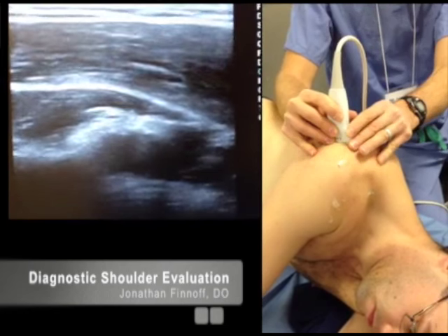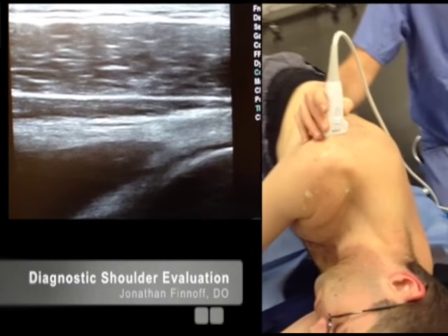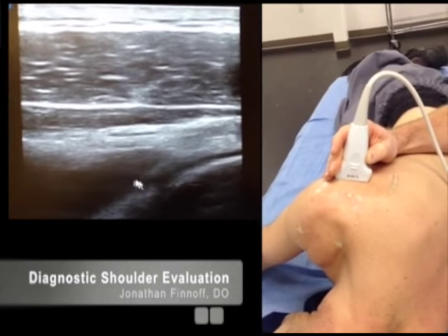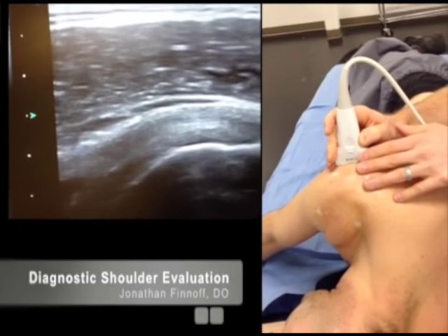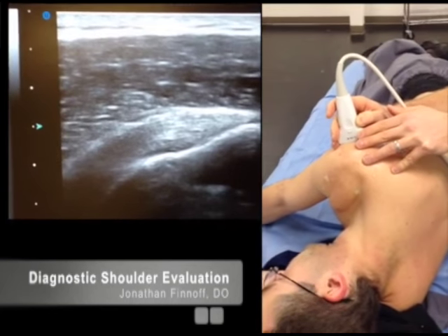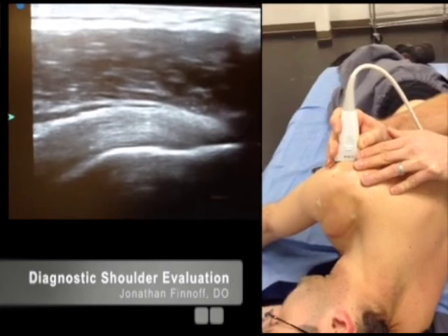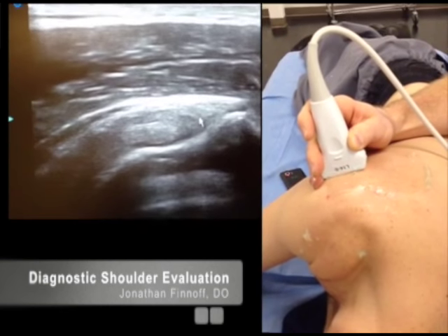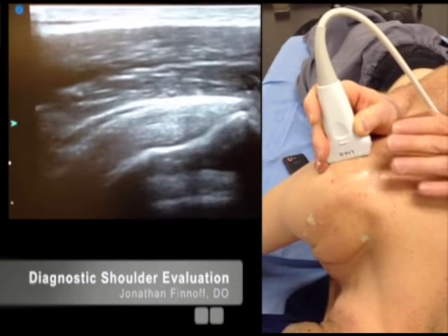Then come back medially and rotate so I'm in the long axis. Now you can see the infraspinatus tendon in the middle of the screen, with muscle deep and superficial to it. Coming over the posterior glenohumeral joint and scanning out laterally over the humeral head — there's the footprint and insertion of the infraspinatus onto the middle facet of the greater tuberosity. Always make sure you're not looking at that footprint at an angle, because you'll get anisotropy and might miscall a tear. Heel-toe to ensure your sound wave is perpendicular to the fibers at insertion.